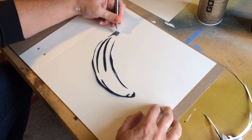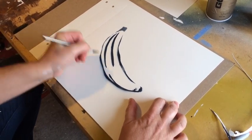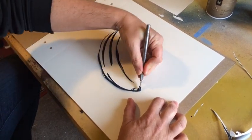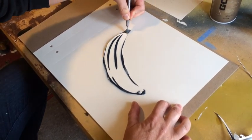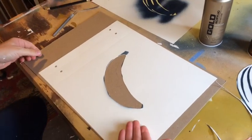Then we just cut the form all the way completely out. Just a simple cut all the way around the whole thing. That way, we know it lines up perfectly with the line work. Just cut out that part — boom, there's the form. Piece of cake.